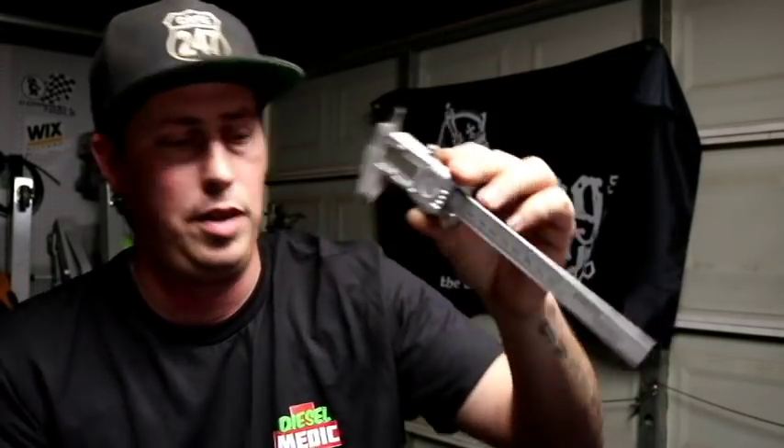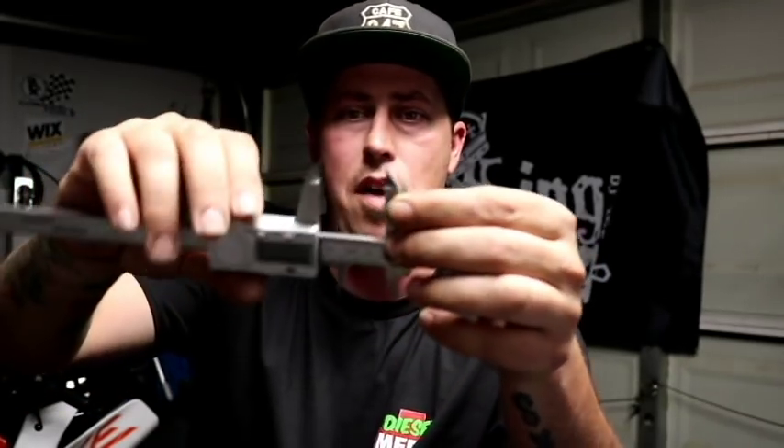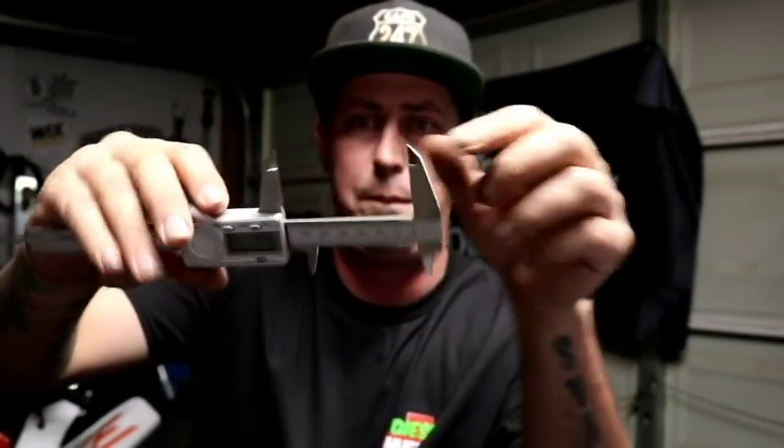Another tool used a lot both at the independent shop and the dealership is a vernier caliper. This one's digital, made by Empire. You have an inside measurement tool on the top and an outside measurement tool on the bottom, and it gives you a digital readout in millimeters or inches. If you need the circumference of an O-ring, a bolt diameter, or something like that, you'd use this. A very crucial and important tool to have in your arsenal.